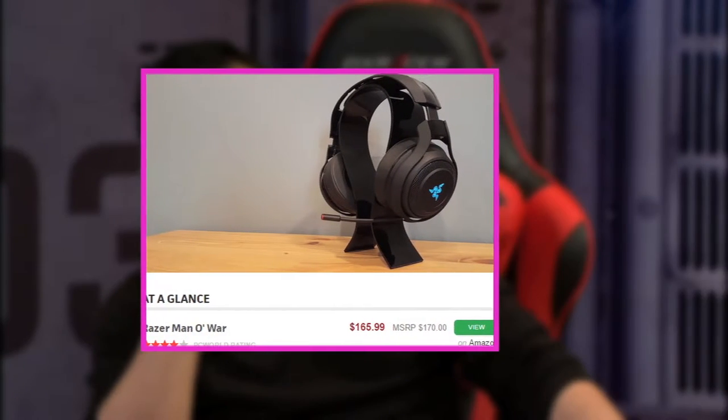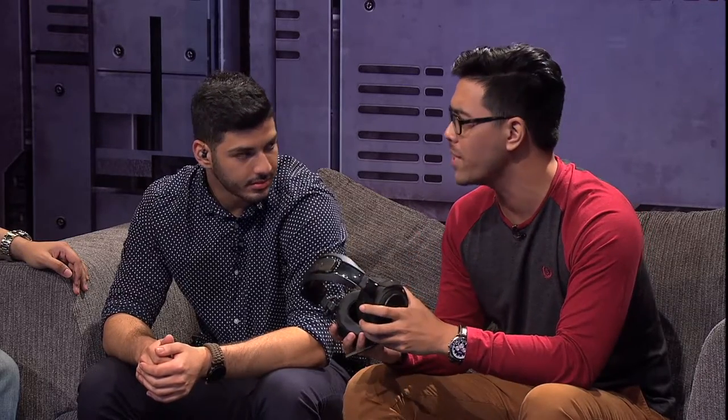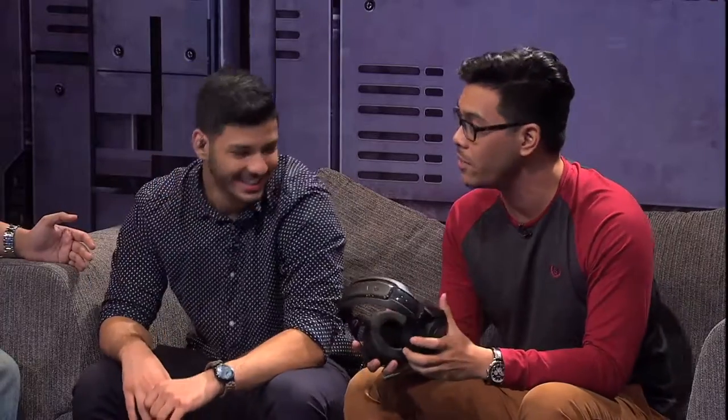Let's break it down — is it worth $169 American dollars? If I had extra cash, yes; if I didn't, no. Honestly, if you want clear communication with a good mic for your friends, get a gaming headset. For competitive gaming where every word matters, you don't see pro players wearing this. This is more of a luxury item for rich gamers at home. It's not bad, but for the price, it might not be worth it for everyone.